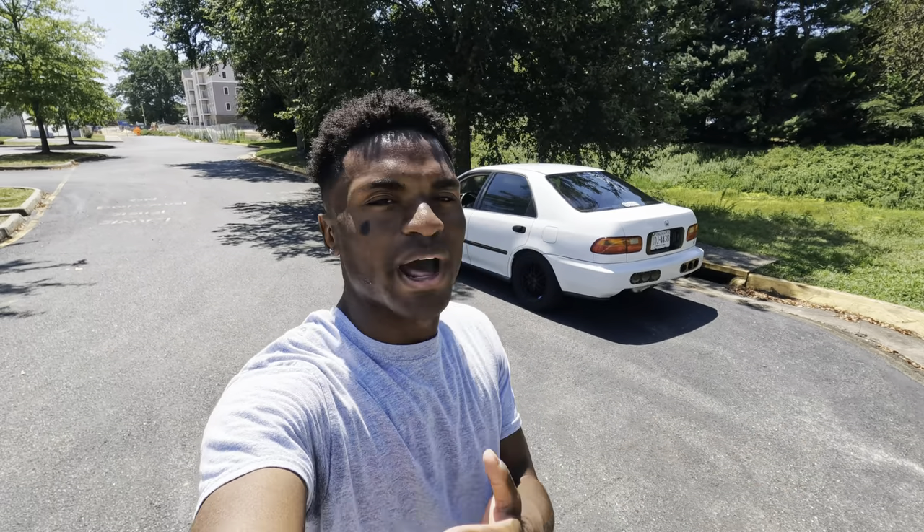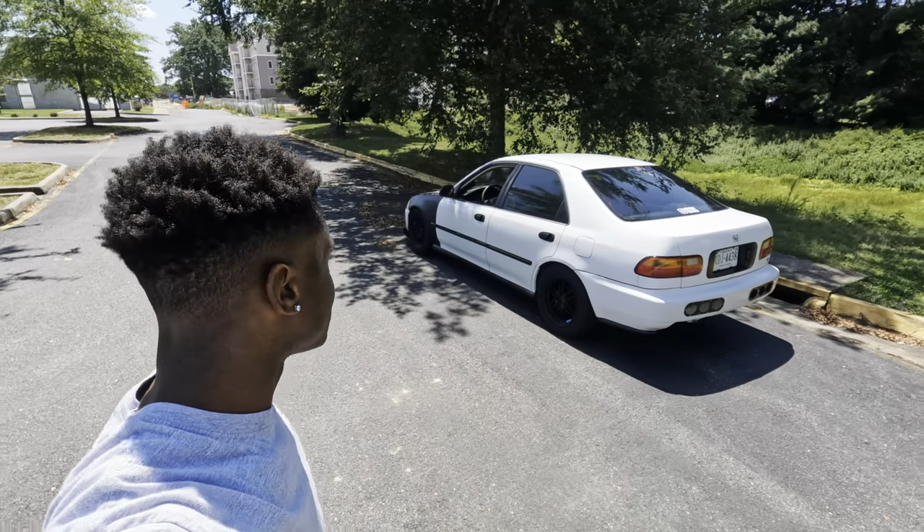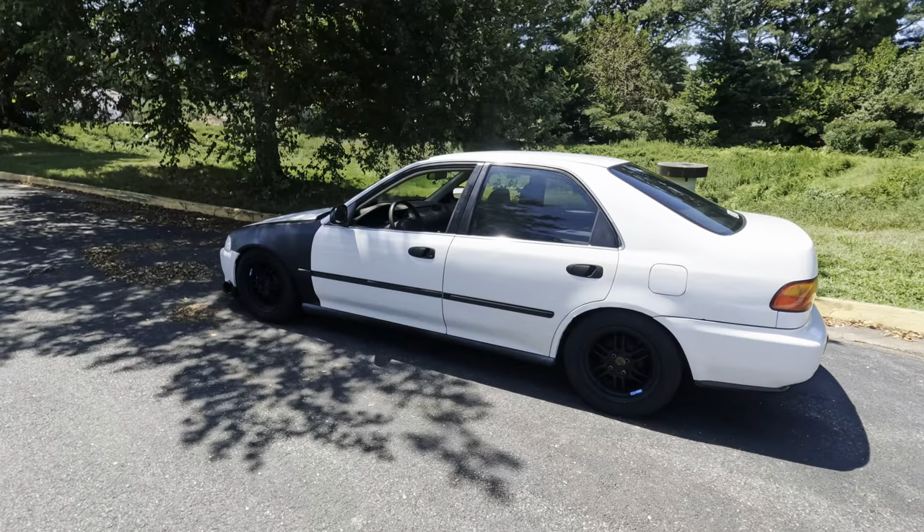Then when I go make a YouTube video, the car is looking crazy dirty. But I mean, she's still sitting pretty though.